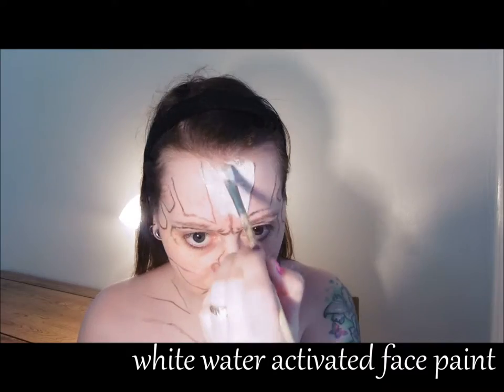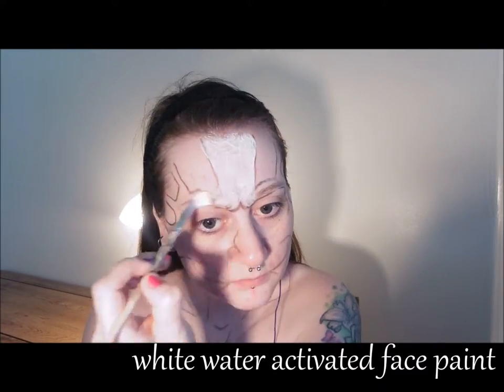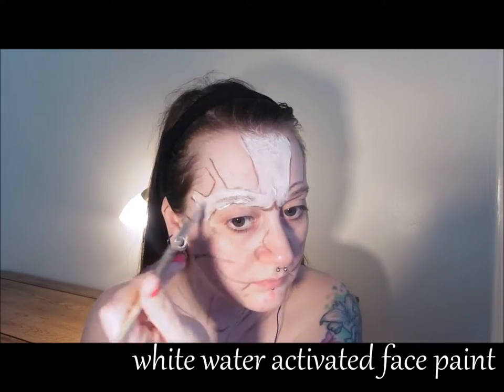Paint everywhere but the hollow areas with white. It need only be a thin layer — it doesn't have to be opaque at this point.